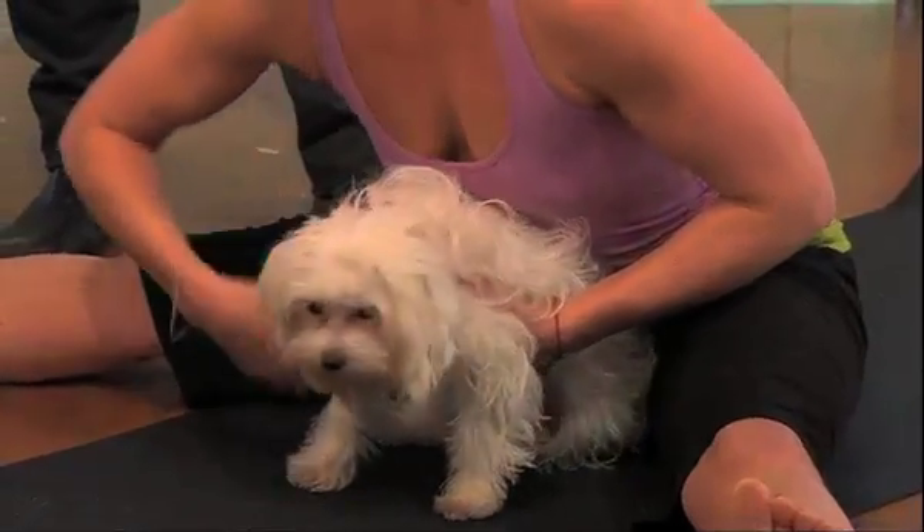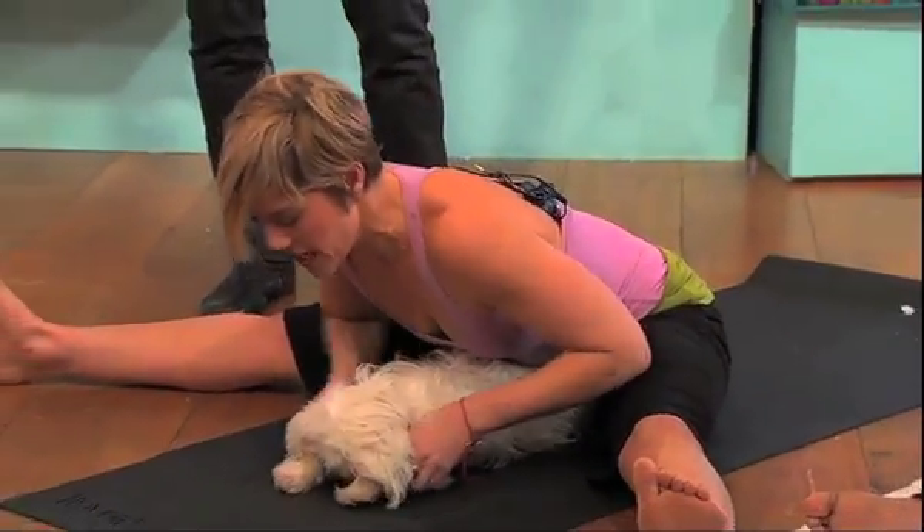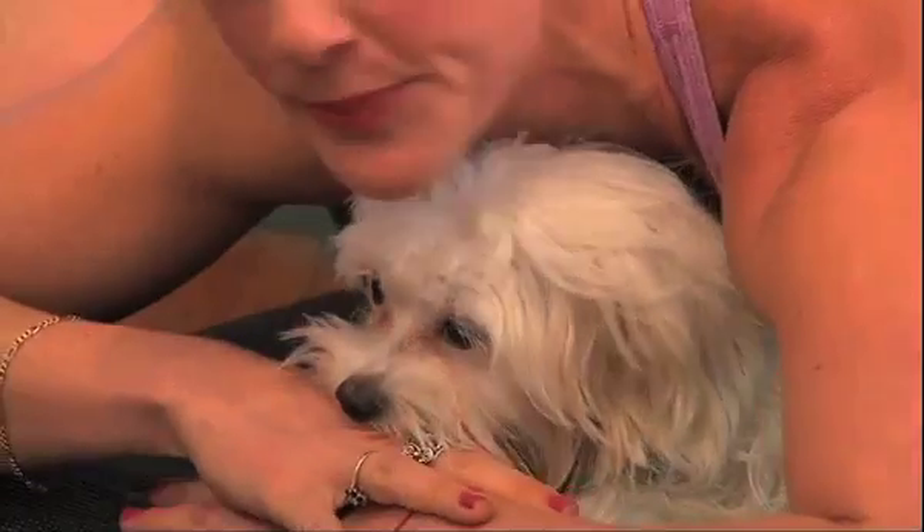Just gently come into forward bend, bring their paws to the front — you're not squashing the dog of course. You just continue to breathe, inhale and exhale.